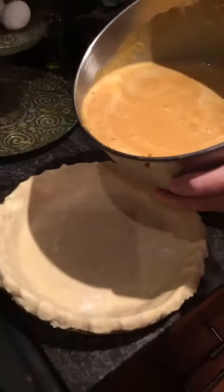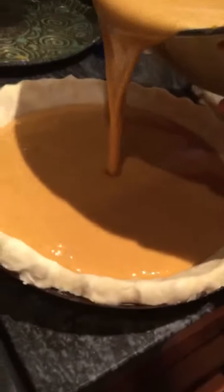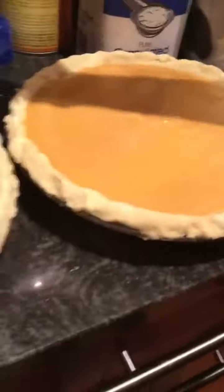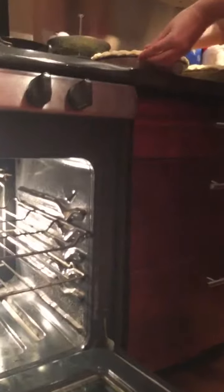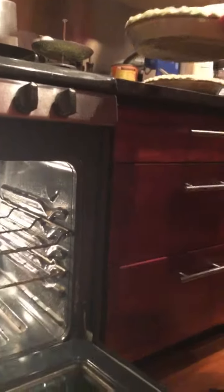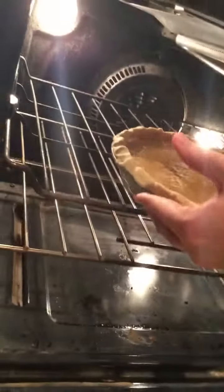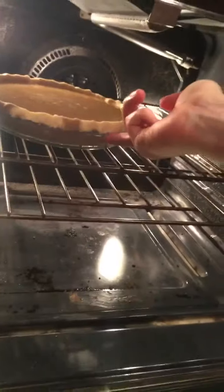Feel free to peel off any excess dough that hangs off the edge. The final and best part of all is to pour your pie mixture into your crust for both of your pies. Bake both pies at 425 degrees for 15 minutes, then lower the heat to 350 degrees and bake for another 45 minutes. Let them cool for 2 hours, then put them in the refrigerator until you are ready to take them out and enjoy.